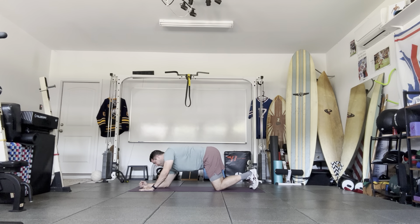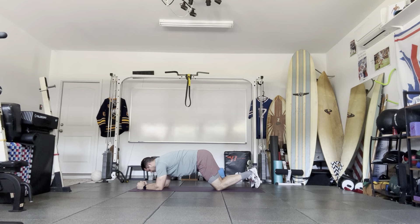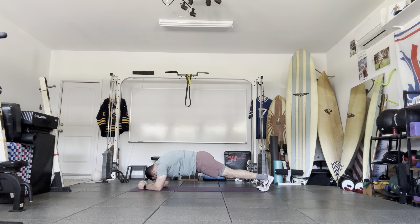Now we're going to go down to the forearms with thumbs up. Same thing — you can go on the knees or off the knees. 30 seconds, hold — just try to inhale through the nose, long exhales out, about 20 to 30 seconds. Same core cues: squeeze the glutes, round the upper back, don't let the hips sag down or go up too high.